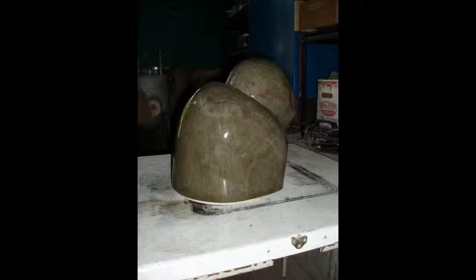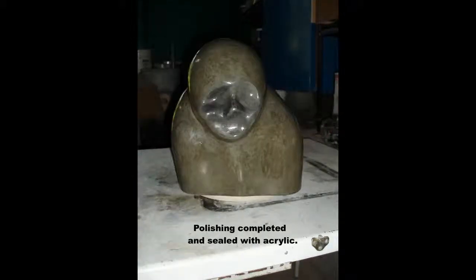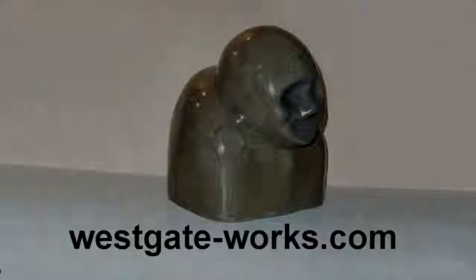After thoroughly drying, the finished piece is sealed with secure gloss acrylic to keep the cement from leaching and changing color. Hope you enjoyed this short tutorial. You can check out our website.